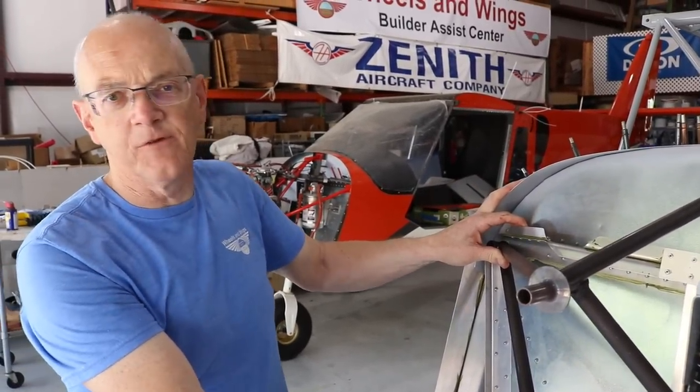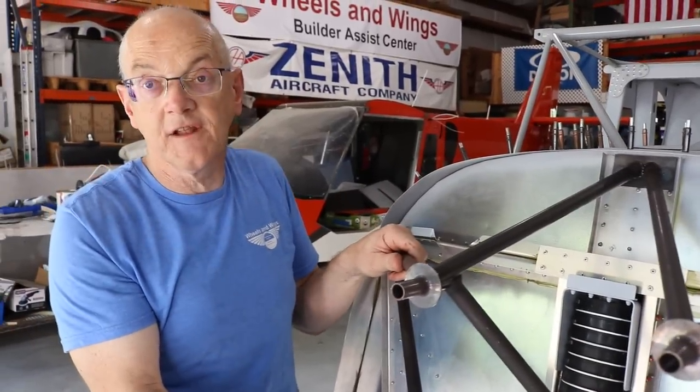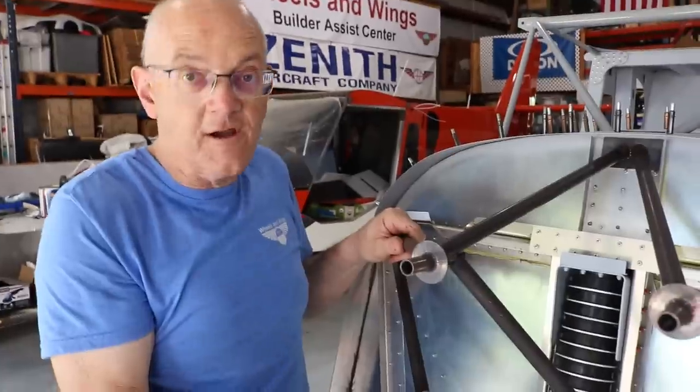If you have to compensate for putting weight in the tail, you've got the wrong engine.